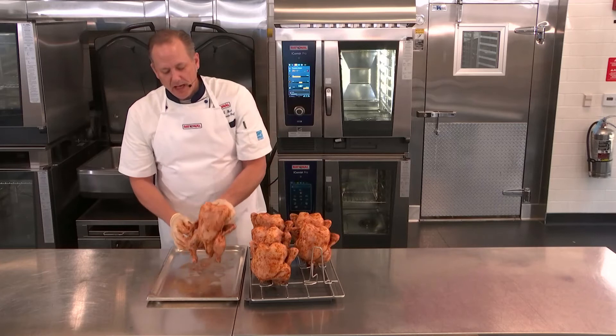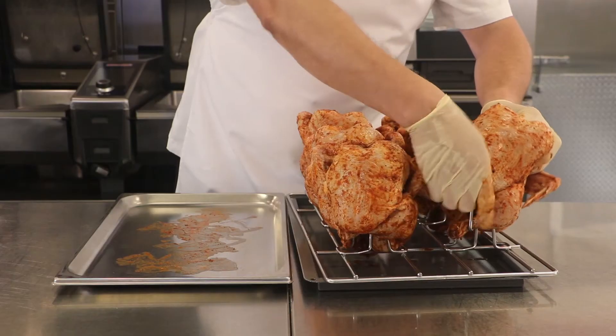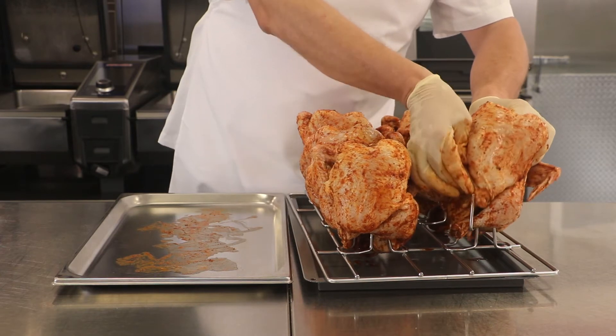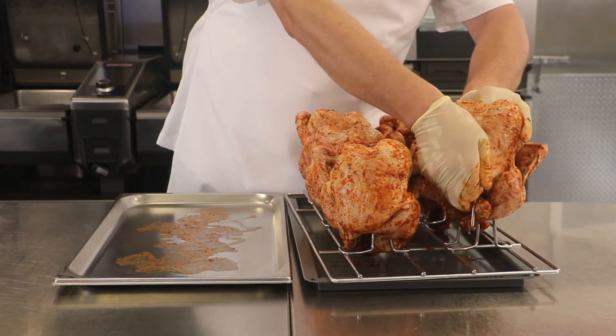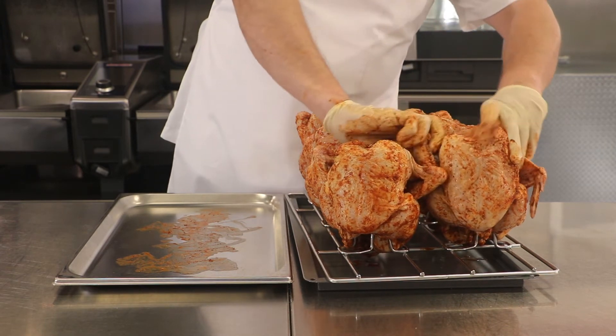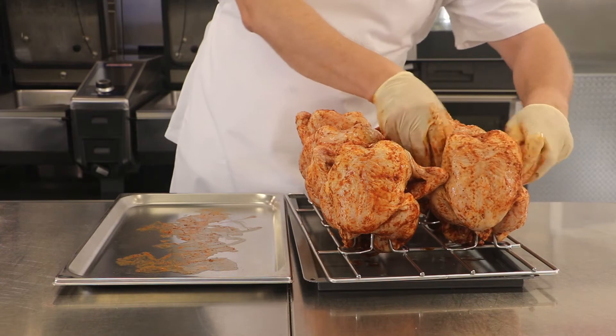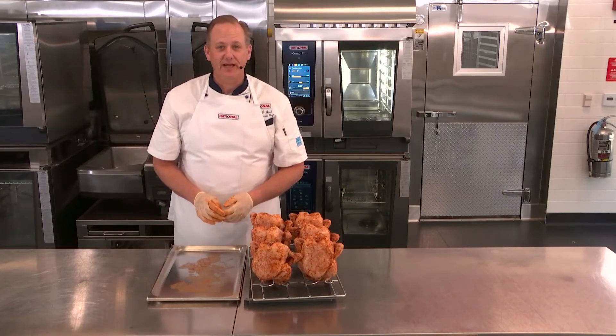Just to show that one more time — I like to hold the chicken up with one hand, come over to the spike, cross the legs, make sure that the keel bar gets inside of the chicken to hold the breast up, and then simply fold the wings back. Now we have perfectly trussed chicken all ready for the iCombi Pro once it's finished preheating.